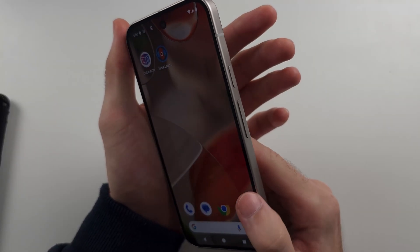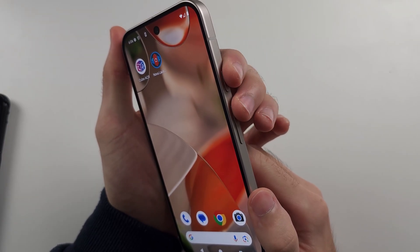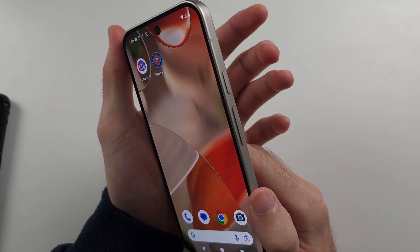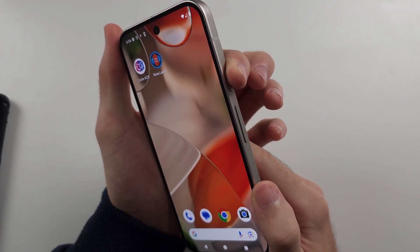First, we need to press and hold both power and volume up together for 10 seconds. Press and hold these two down together, then release. We will then wait 5 seconds, then press and hold the power button until we see the Google logo, then release.